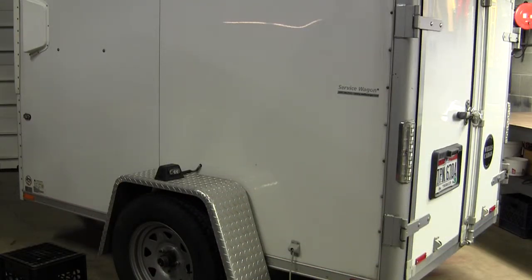This video is to aid you in performing a PM service to your company trailer.